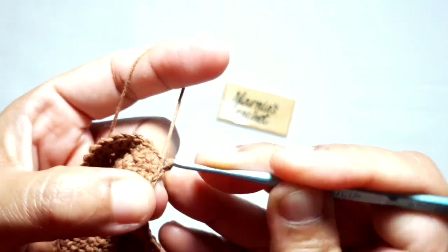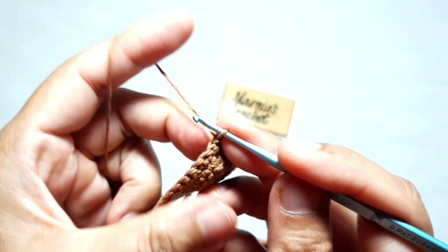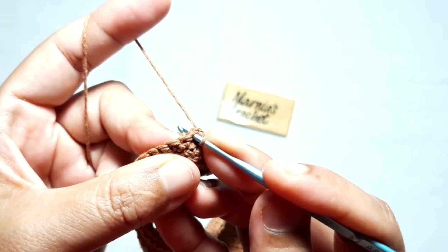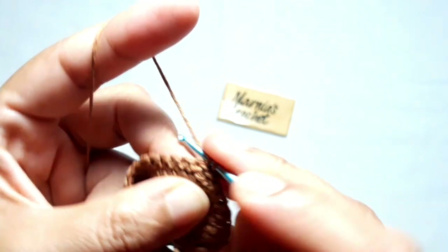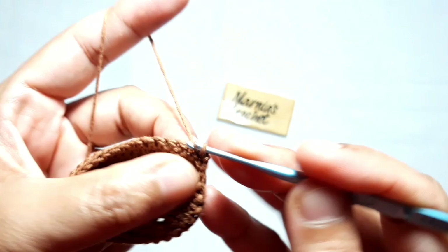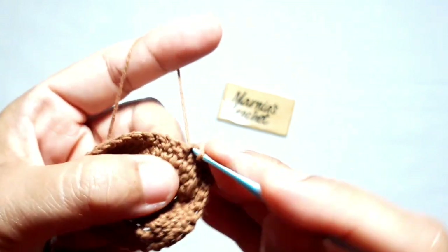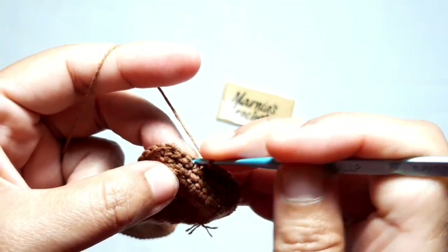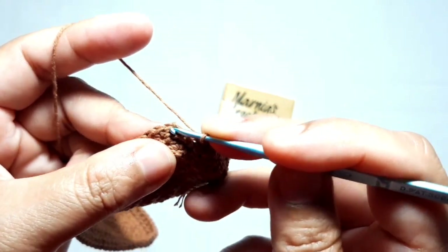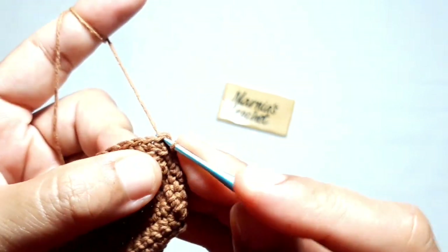For the third row, start with chain one and turn the work. Make one single crochet from the inner side of the purse on the next stitch, then continue making one single crochet in each stitch to complete this third row. Please note that this third row of single crochet is made from the inner side of the purse. Make a slip stitch on top of the very first single crochet.